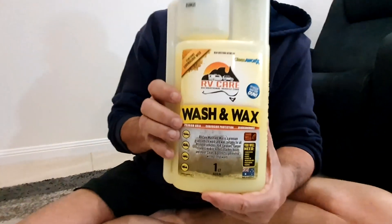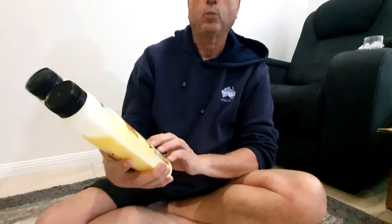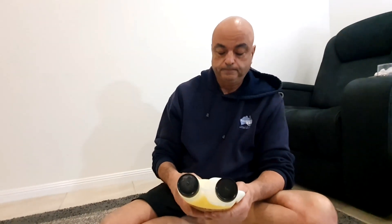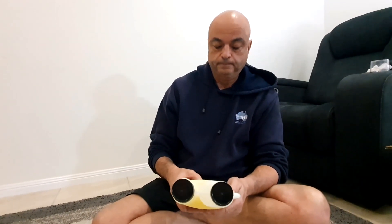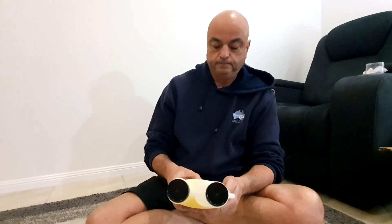So you've got the RV Care Wash and Wax. It says it's biodegradable and it doesn't strip waxes off - so if you polish your car, it won't strip the wax off. It says continued use will provide added surface protection resulting in faster dirt, mud, grime, bugs, droppings and salt deposit removal. Suitable for all RVs, 4x4s and more.